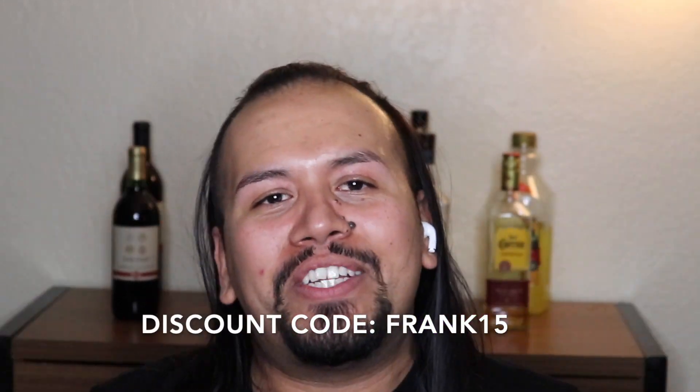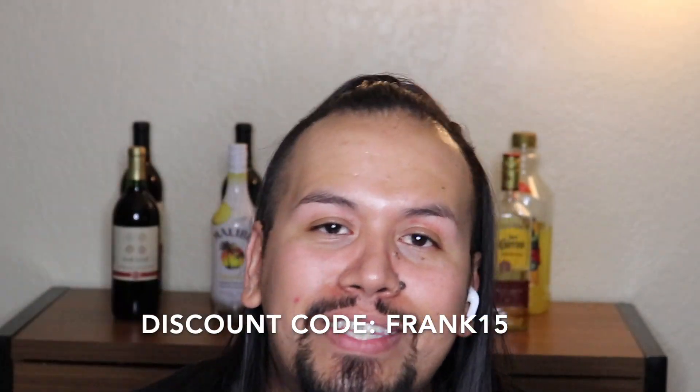If you want to purchase any of their lashes, make sure you use my code FRANK15 at checkout. The code is right here — check it out. The code will also be in the description.